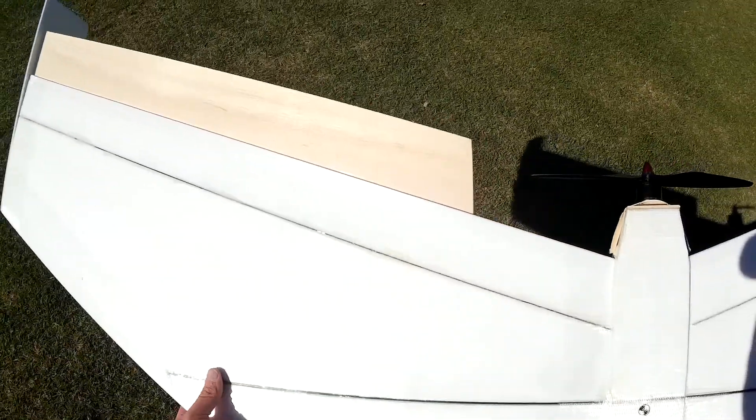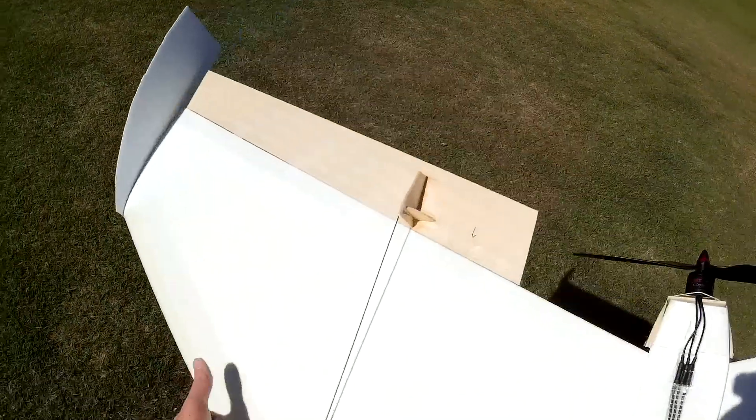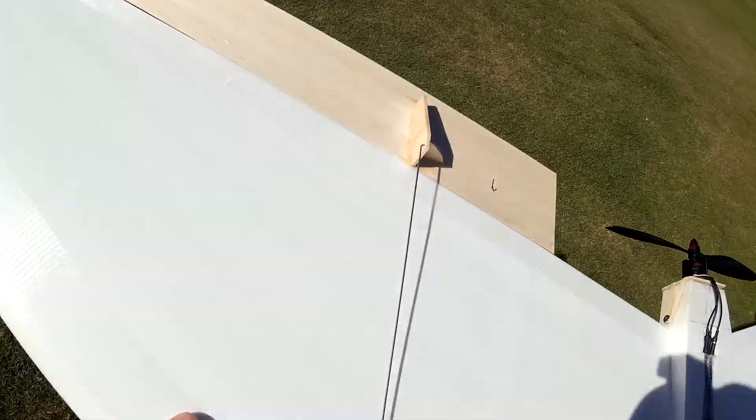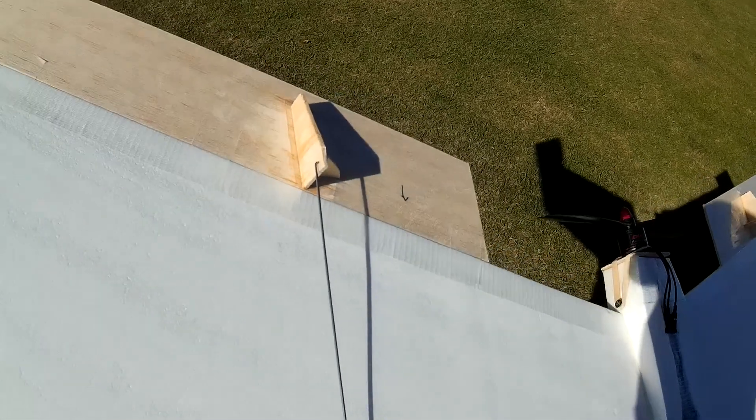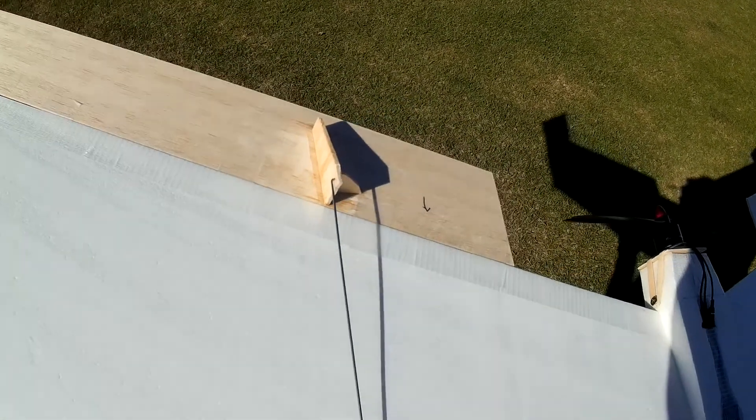The elevons are 3mm balsa, covered in clear packing tape. The control horns are also 3mm balsa but not covered — they're attached, or rather drenched, in CA glue.